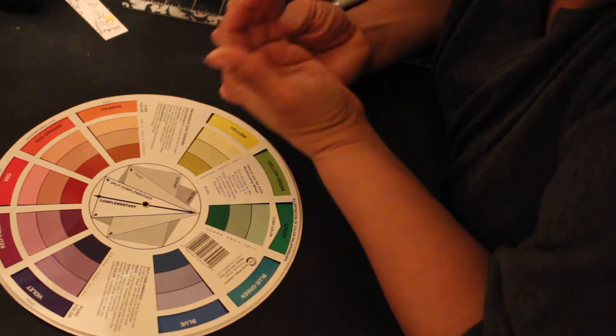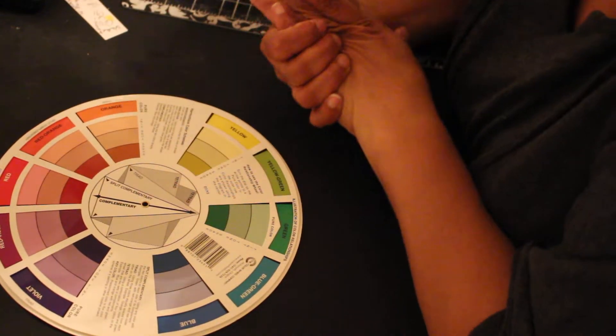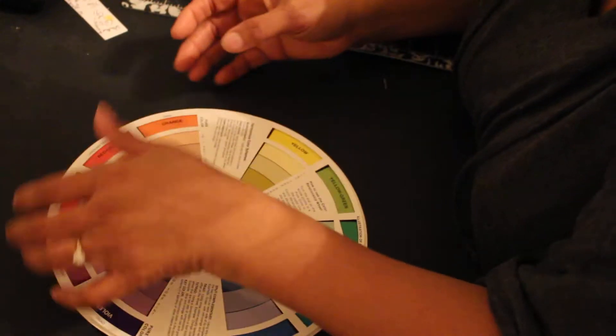Everybody's just doing whatever they feel like they want to do for the week related to coloring, and they can use whatever medium they want. They don't necessarily have to make a project — they can do a process video, tips, any kind of thing related to coloring, because our whole goal is to get us coloring again. This week I decided to put back out my Spectrum Noir markers.